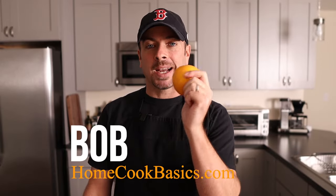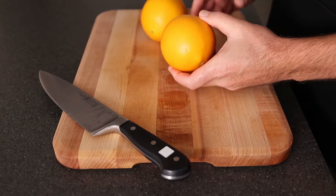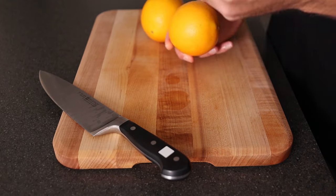What's up? It's Bob, Home Cook Basics. So today we're talking about how to cut an orange. We're going to show you how to cut an orange to avoid as much of that pith as possible. There's a couple different ways we're going to do it, and I'm also going to segment the orange — when you segment it, you actually get out just the orange flesh part without getting any of that pith. So let's jump right into it.